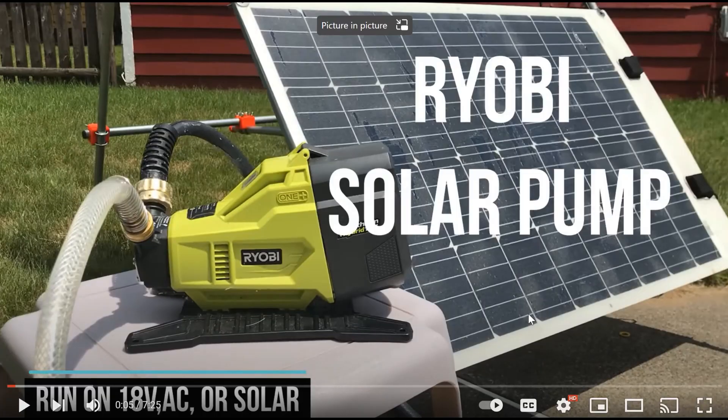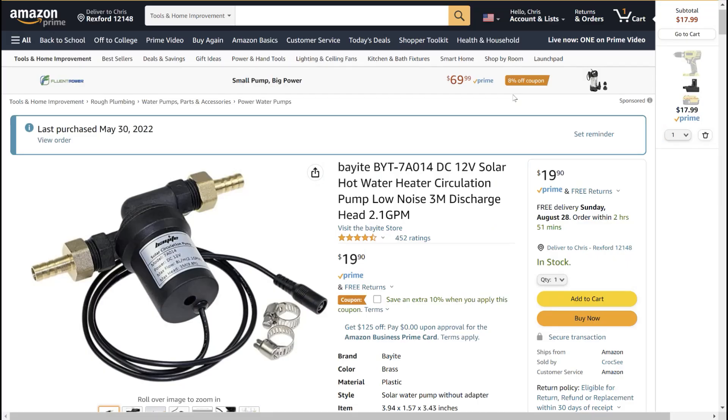After working on my Ryobi solar pump project I was thinking maybe I could find a small quiet lower power pump that I could use to pump water through a hose or something to make a hot water heater. I ordered and tried several pumps but I found this one particular one that seems to work really well.